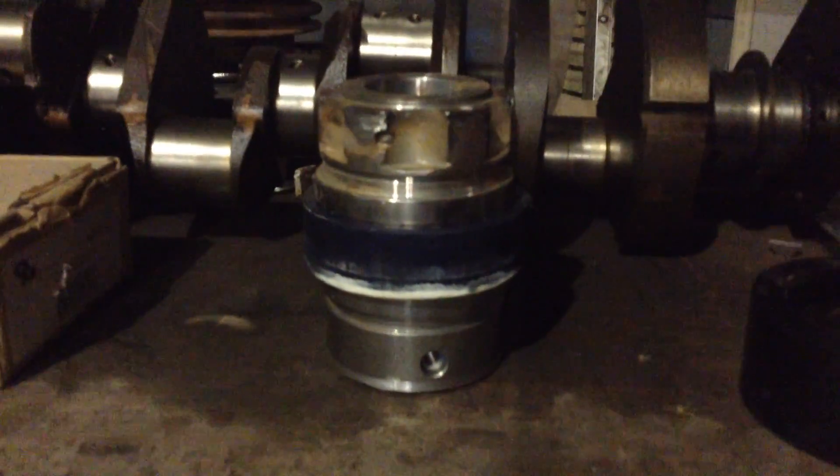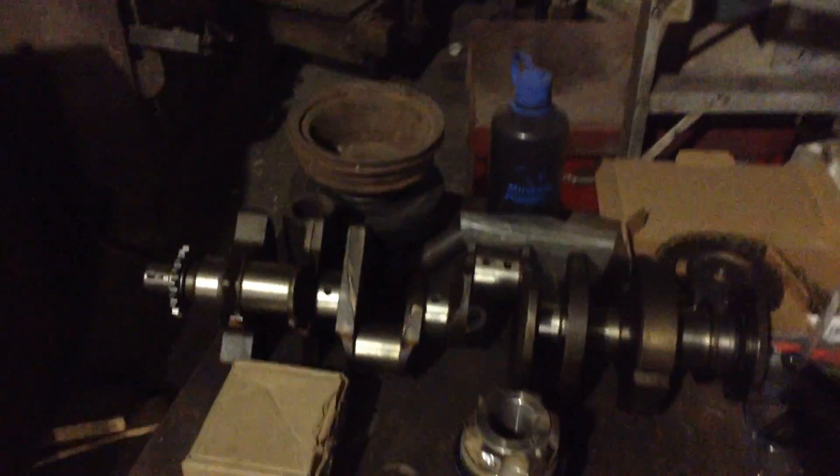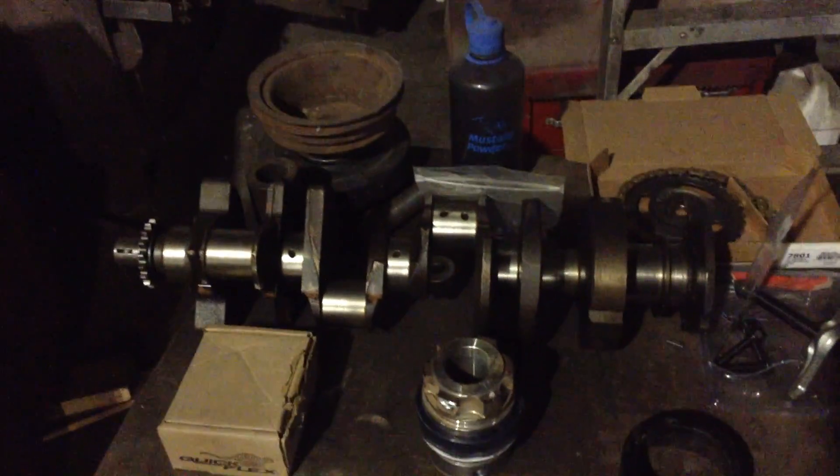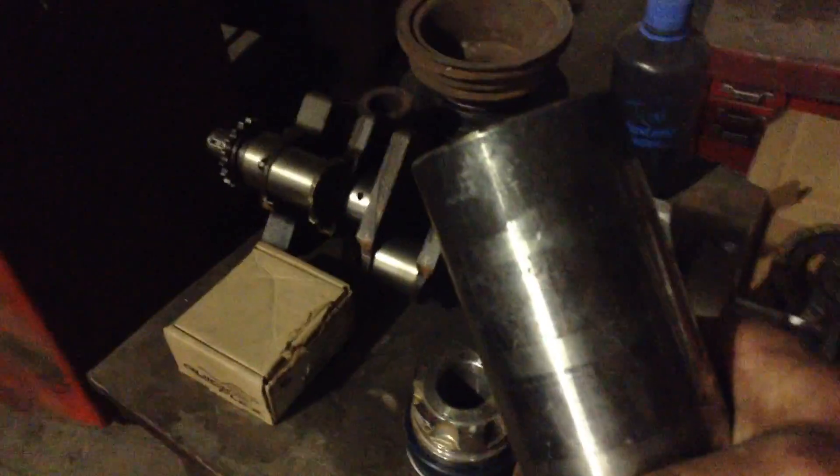I guess it handles harmonics possibly — we'll see how it works. I have a whole pile of money into this junkyard crank and the other $500 motor, so whatever. If it explodes in a million pieces, try it again.